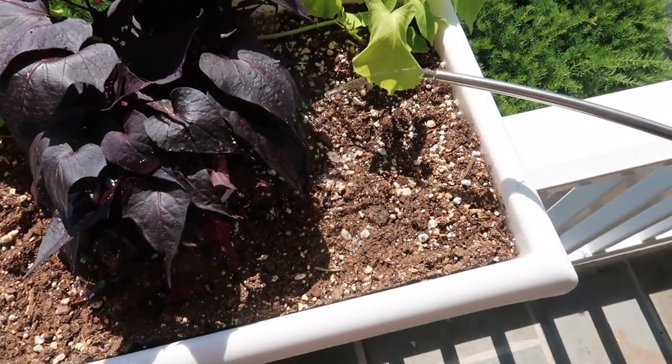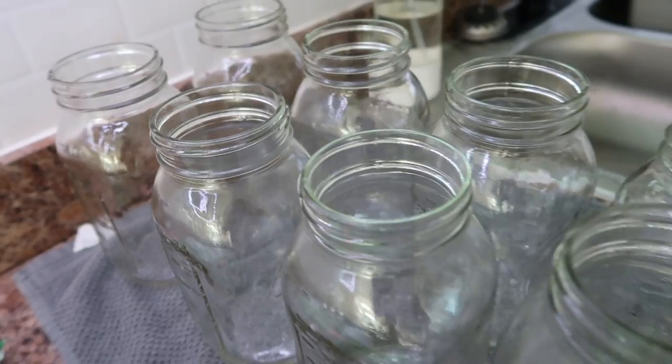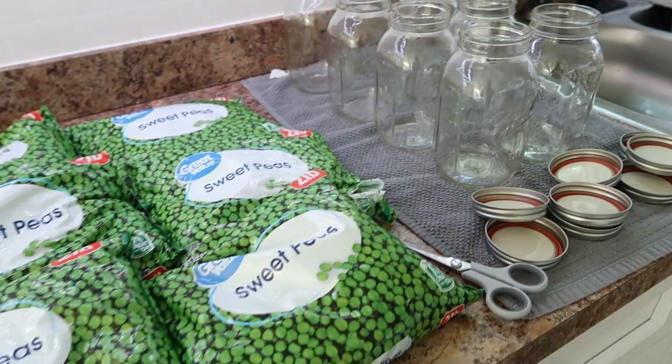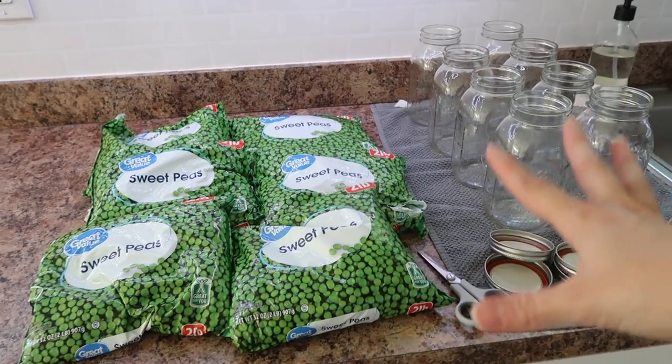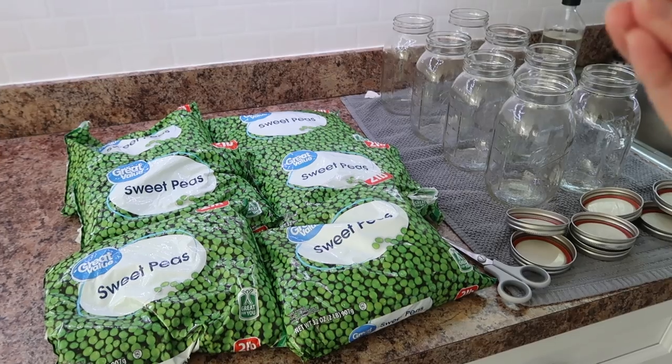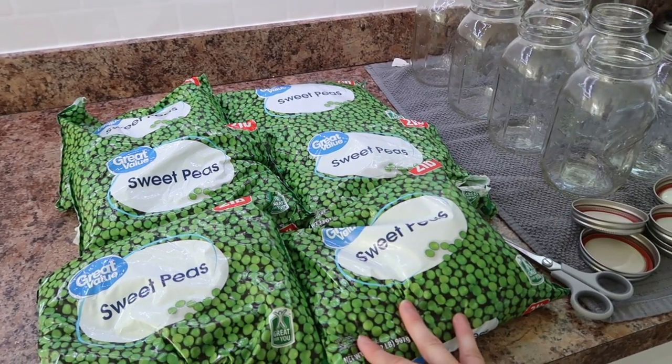Hey everyone, welcome back to my kitchen. I've gotten so many requests to show you some of my long-term food and meal prep. Today the first thing that we are going to be working on for long-term food prep is we're going to be canning some peas.